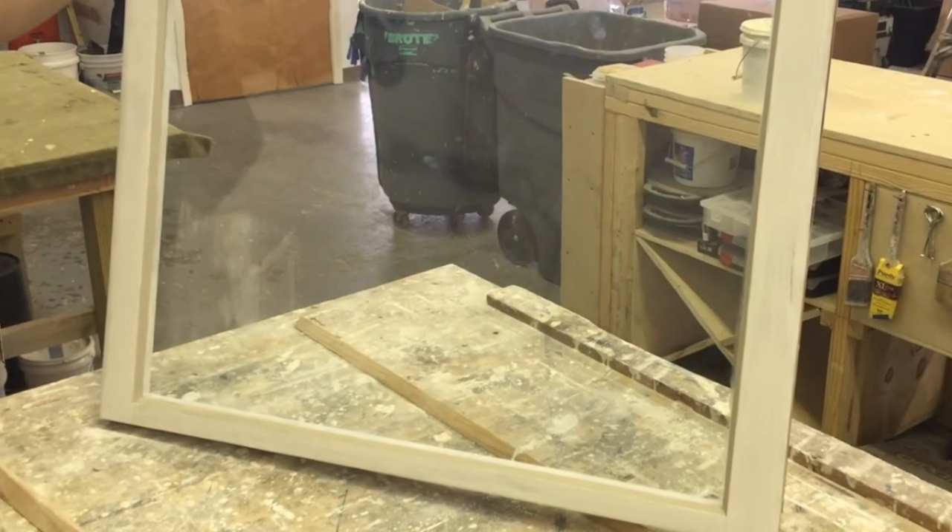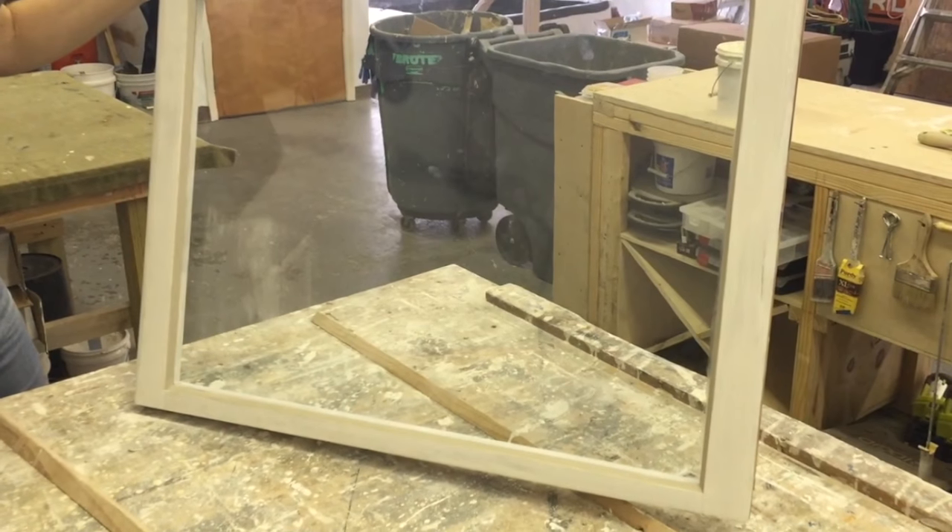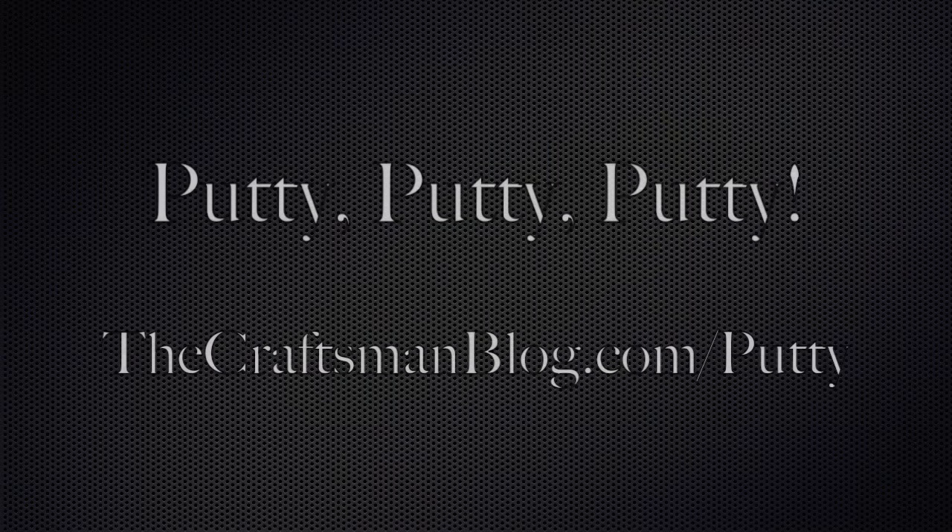It's ready for paint in just a few days to a few weeks, depending on the putty you use. If you want to get some glazing putty for yourself, you can stop by the blog at thecraftsmanblog.com/putty. Well, that's it for now — until next time, happy glazing.